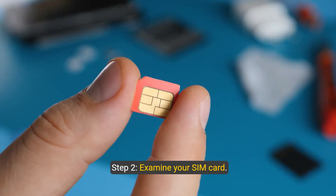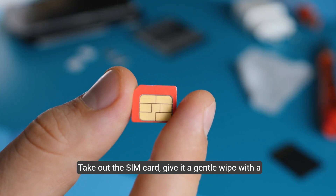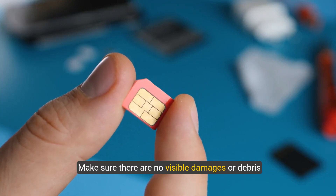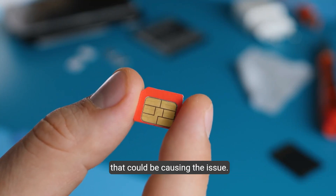Step two: examine your SIM card. Take out the SIM card, give it a gentle wipe with a clean cloth, and reinsert it properly. Make sure there are no visible damages or debris that could be causing the issue.